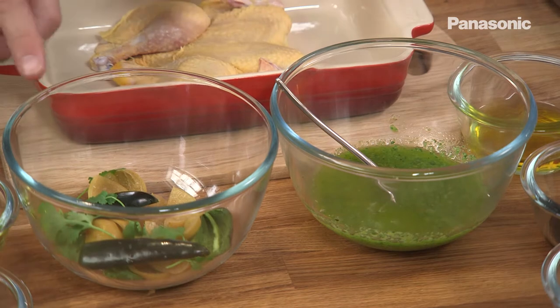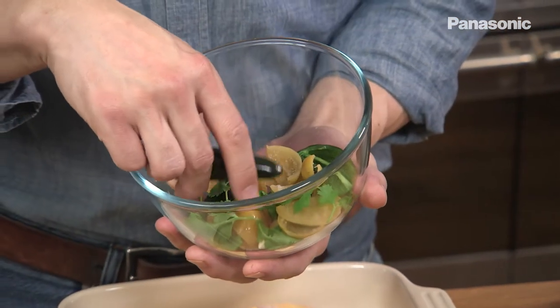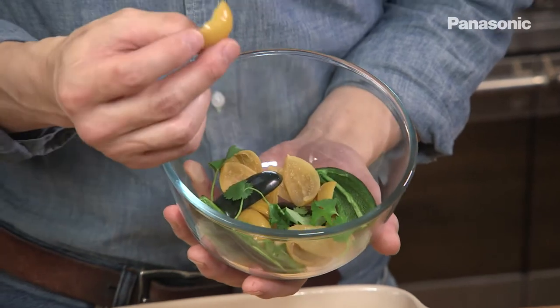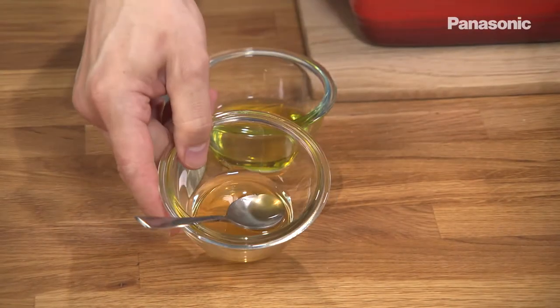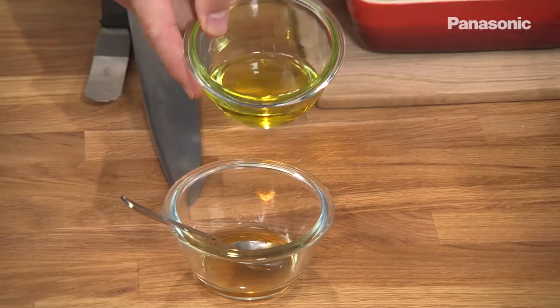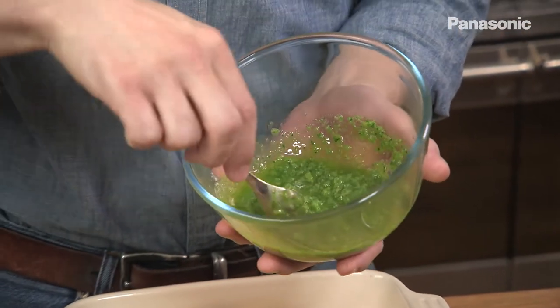For the marinade I've got some green chillies, some fresh coriander, some preserved lemons — just the skins — a clove of garlic, some honey and extra virgin olive oil. I've put all the ingredients for the marinade in a blender and this is the blitzed marinade.